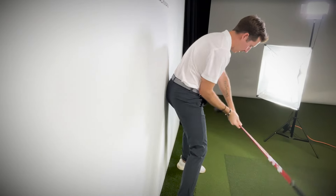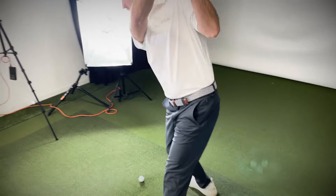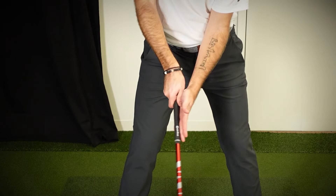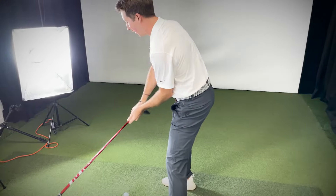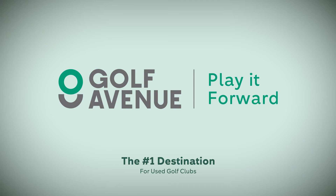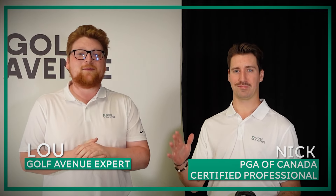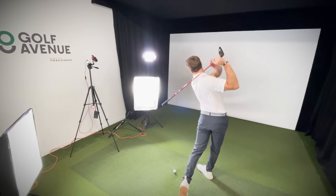In today's video we've got five simple drills that will change everything about your fairway woods — from cutting out the slice to stopping the hook, there's a drill in here for you. Get ready and step up to the tee because we're about to show you how to smash your fairway woods. Lou here for Golf Avenue and we're back in the sim today with Nick, our in-house PGA of Canada professional, to show you five drills that'll help you master your fairway wood.